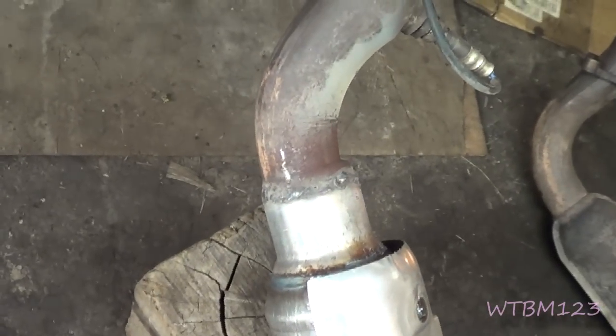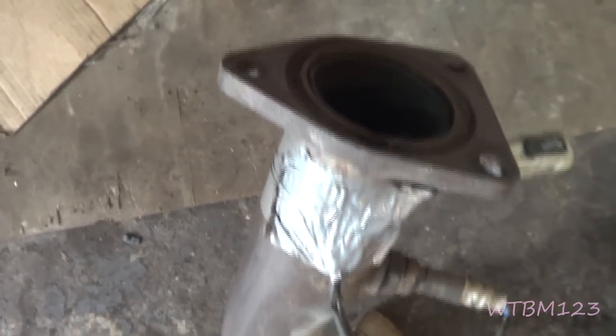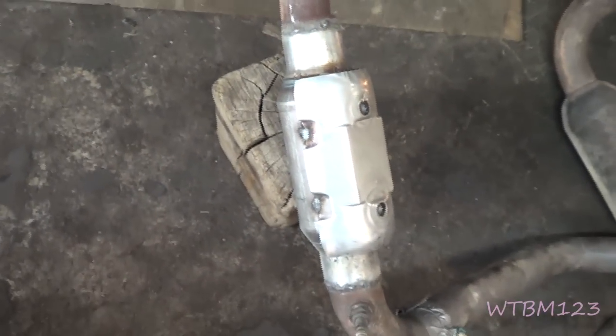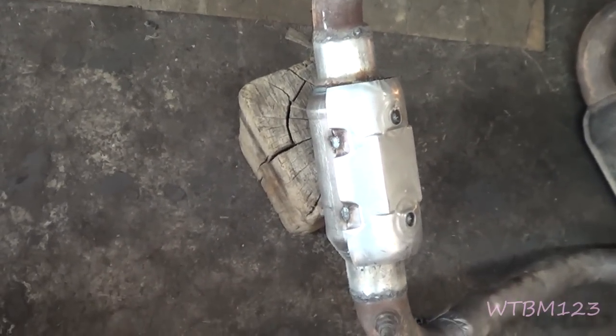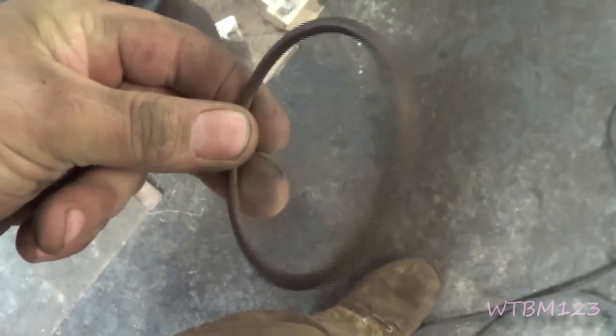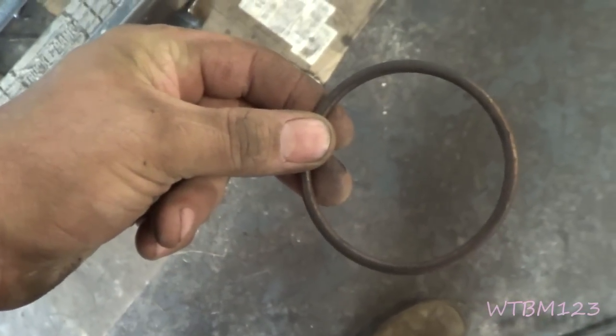We got these two ends welded on there, so this should be able to bolt right back in the truck. This side has a groove in it — there is a little metal ring gasket that goes in there. Do not forget to put it back in. We're going to let this thing cool off, and after it cools off a little bit we're going to stick it up in there. Here's what that metal gasket looks like — it goes in the one exhaust manifold. Only one side has it.